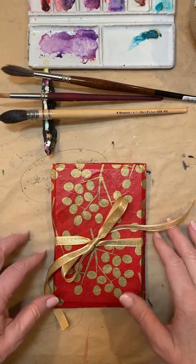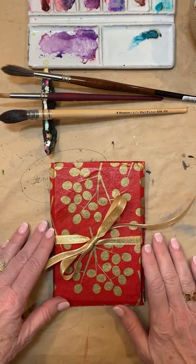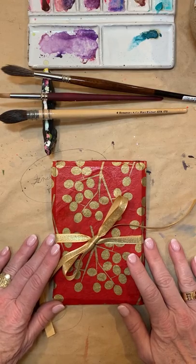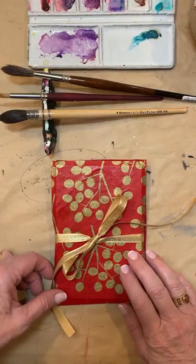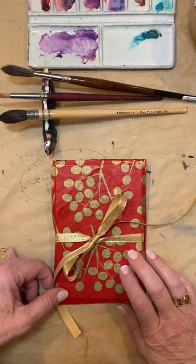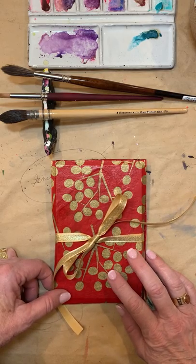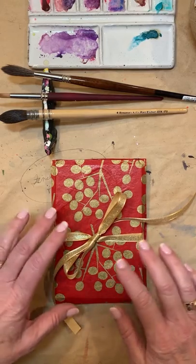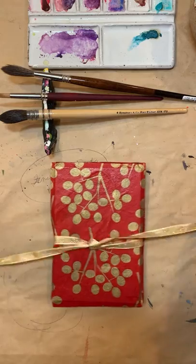Hi friends, I thought I'd share with you a little book that I just finished in a workshop I presented a couple weeks ago — a December workshop for all things Christmassy. It was a wonderful day; I had several people in my studio and we went all day, worked on a couple of Christmas things and some meditative painting. I wanted to share the accordion book with you.